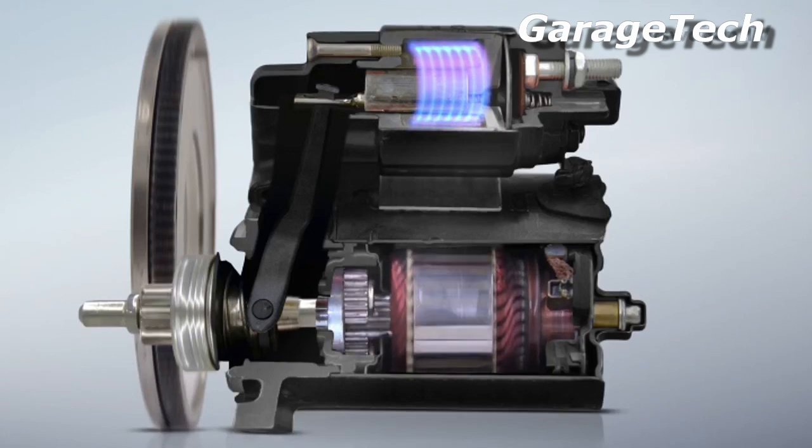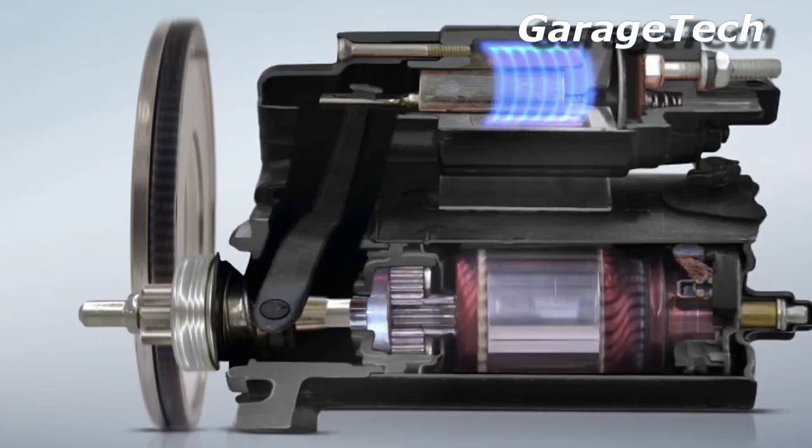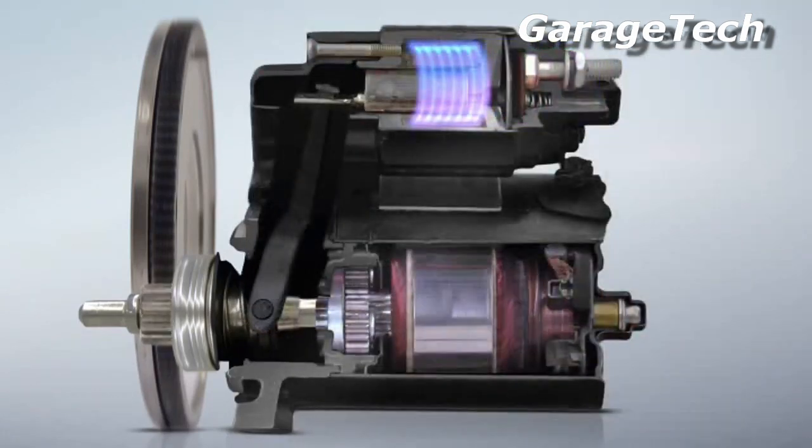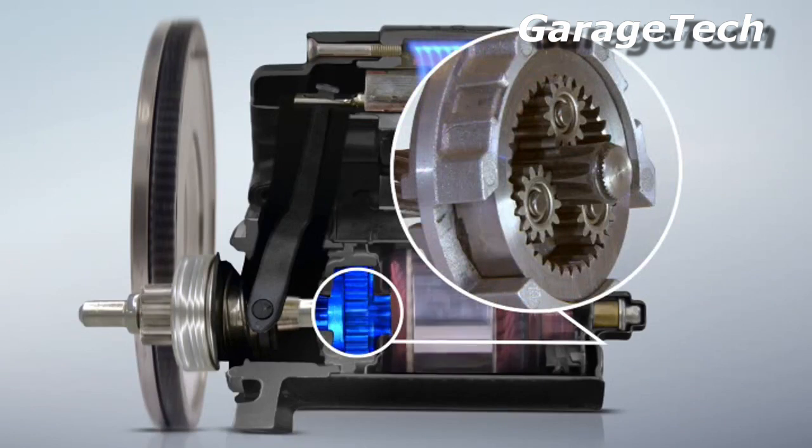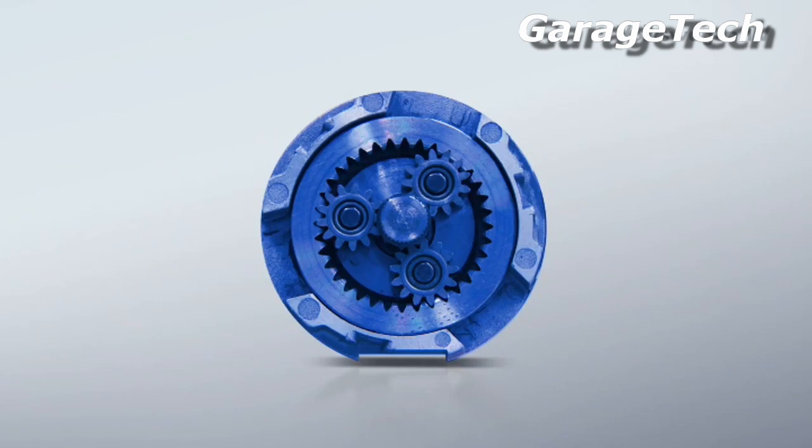There are two possible ways to achieve more force: install a larger starter motor, or install a starter motor with additional transmission gearing. Because of its design, the most suitable solution is the use of planetary gear sets, which are commonly found in automatic transmissions.